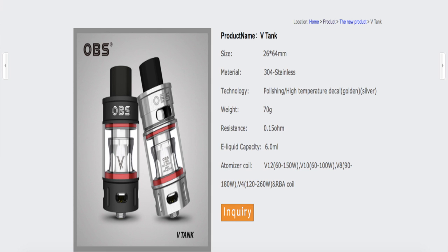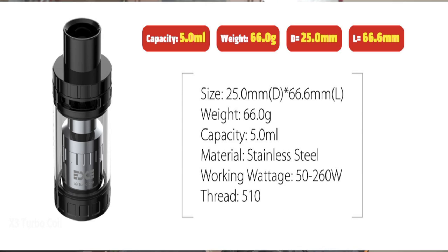The OBS V-Tank specs are very simple: 26 millimeters at the base, 64 millimeters in height, and a 6 milliliter capacity — though realistically it's more like 5.2. Last but not least, the Magnus Cloud Blaster has a 5 mil capacity, weighs 66 grams, 25 millimeter base diameter, and stands 66.6 millimeters tall.